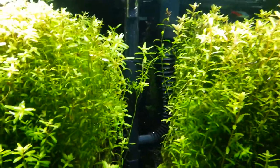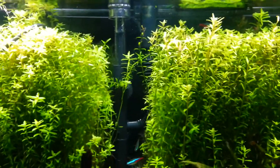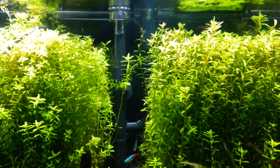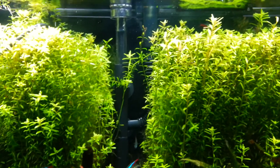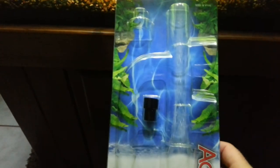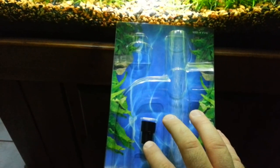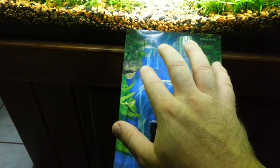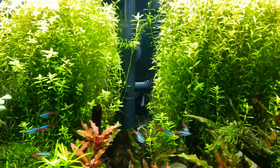It hooks right up to an AquaClear. It's a little different from the Tom's Surface Skimmer — it doesn't come with all the attachments that this one does. This one came with these little attachments here. That one right there is for the smaller AquaClears, I believe like the 50 and below. Then it came with the bigger one right there, which is obviously on it. That works with the 70 and I believe the 110 is the next size up.